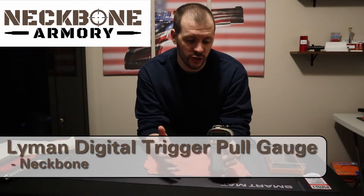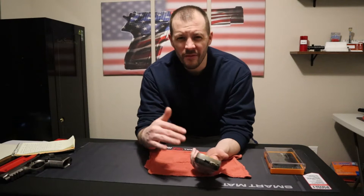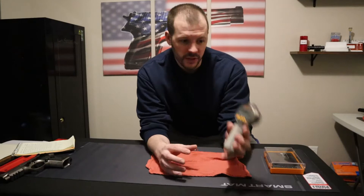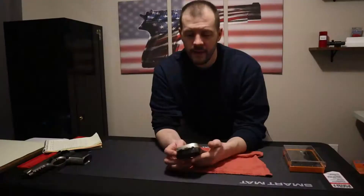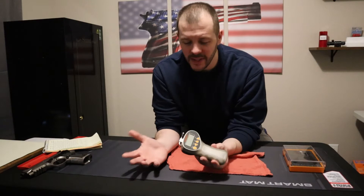Today let's review the Lyman digital electronic trigger pull gauge. This was my favorite out of all the gauges I tested — we tested a handful of different manual and digital trigger pull gauges. I'll put a link below to my website where you can see the video of all the tests. The Lyman digital gauge was the most accurate, coming in at 99.01% accuracy.